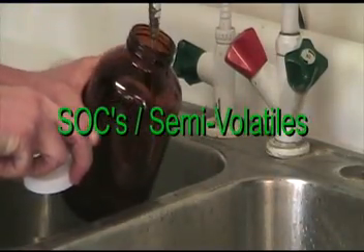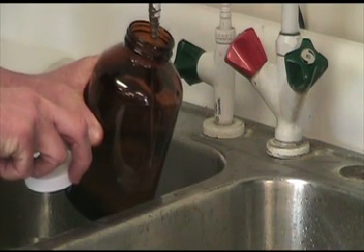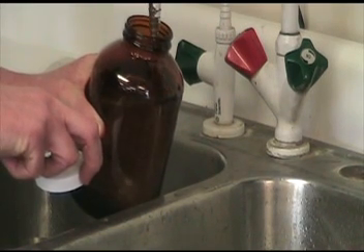Sampling of semi-volatile compounds, or SOCs: simply run the water from the designated site 3 to 5 minutes, then fill the bottle to the top and cover. Transport sample to the laboratory at 0 to 6 degrees centigrade.